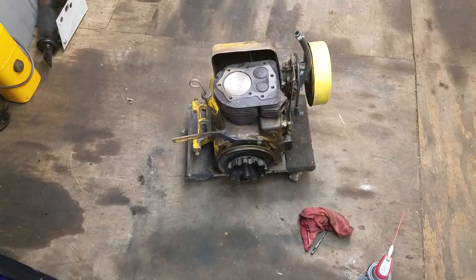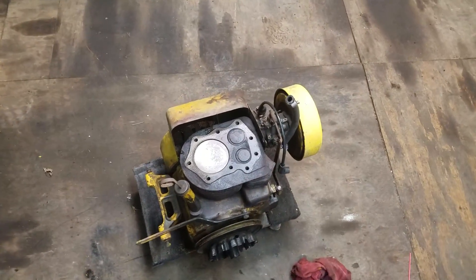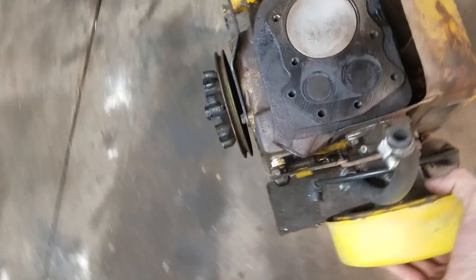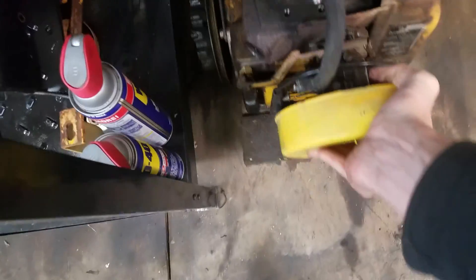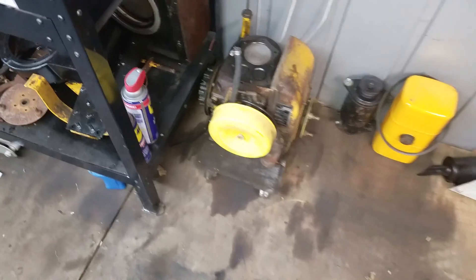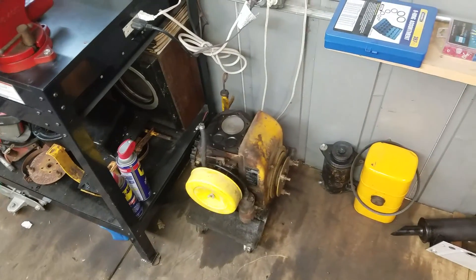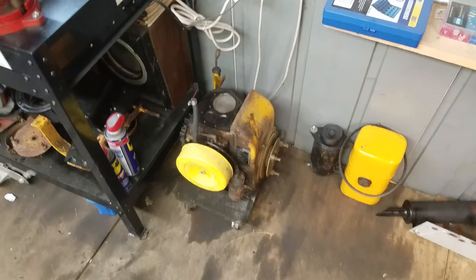People are saying you should just find another motor for it, like it's the cheap route — no it's not. You can rebuild a motor cheaper than you can find one of these and take a risk of it being good. So yeah, that's where I'm at right now.